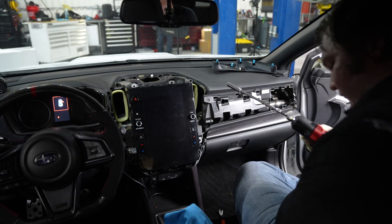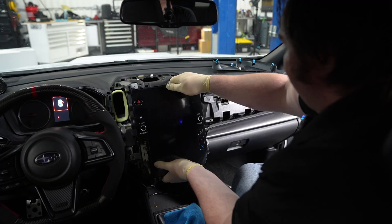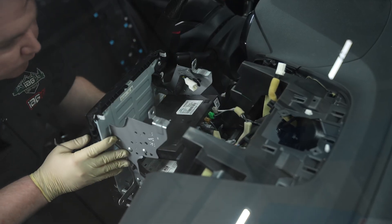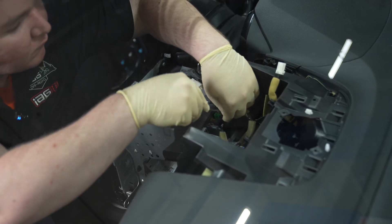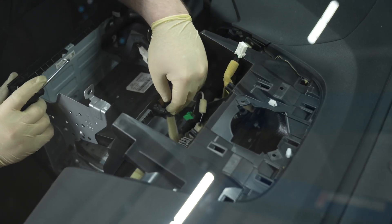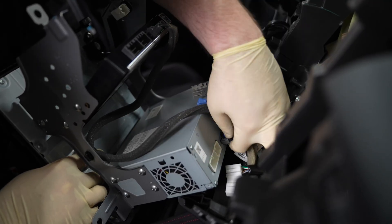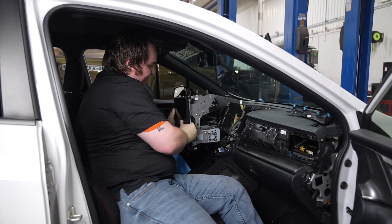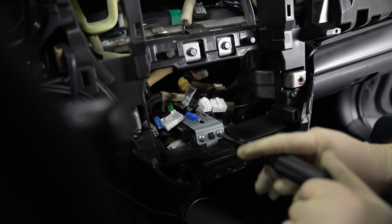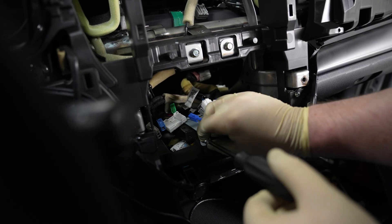Use a 10mm socket to remove the four bolts. Now you should be able to pull out the screen and access the wiring connections on the back. Take a picture with your phone so you remember where everything goes. Then disconnect the plugs attached to the display screen. Now we finally have access to the little black module — remove the two screws securing it in place and disconnect the plugs so we can remove it from the car.